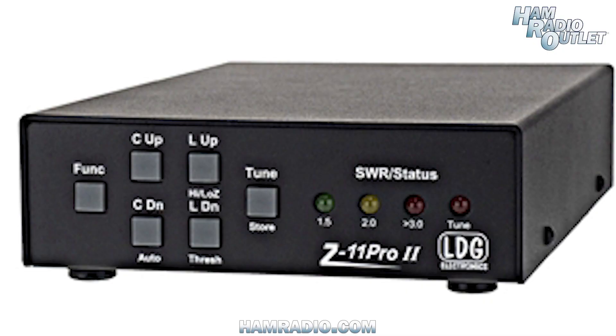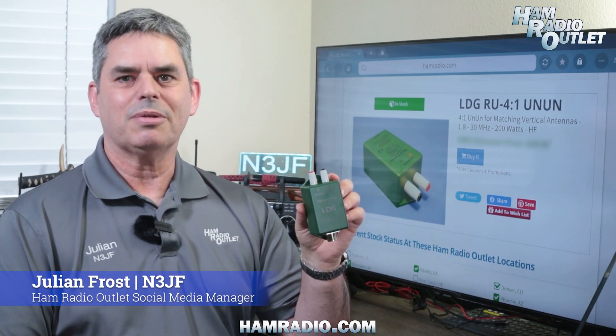Otherwise, attach an antenna tuner like the LDG Z11 Pro 2 and you have a multiband capable antenna. The LDG RU 4-1 Un-Un from Ham Radio Outlet.